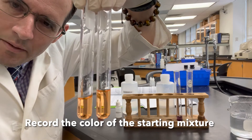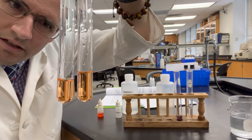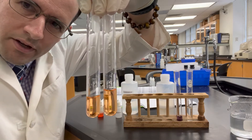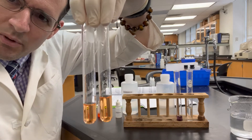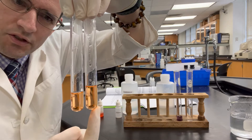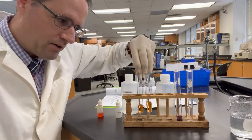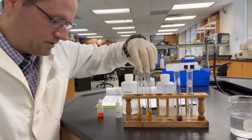In my hand, I have a mixture of sodium acetate and acetic acid. This is the starting color. One of these tubes is not going to be touched — it's going to be our control for reference. We're going to heat and cool one of the tubes and then see: does it change more red or does it change more yellow? By the very end, you should be able to see clearly.